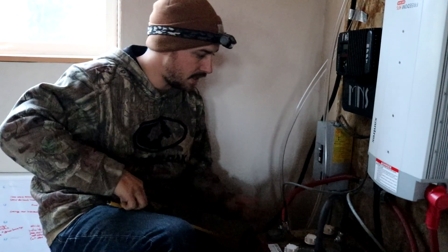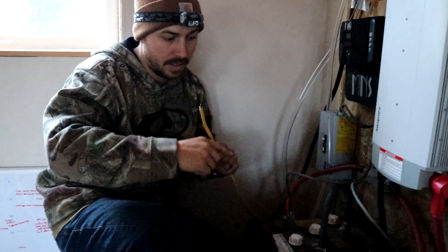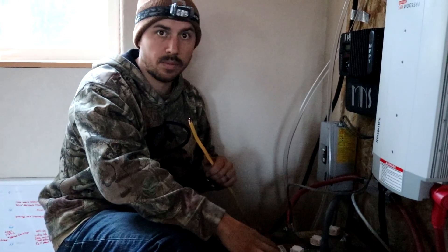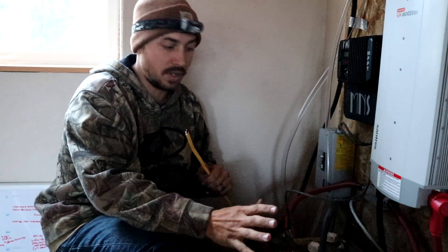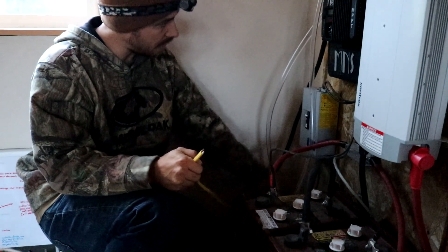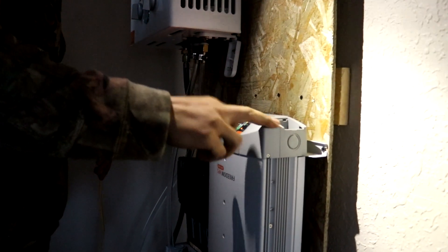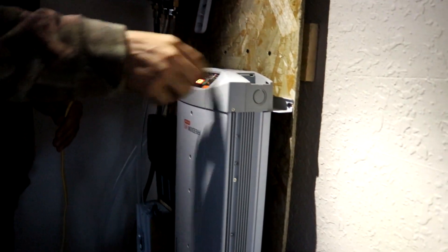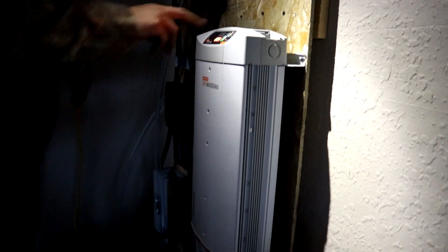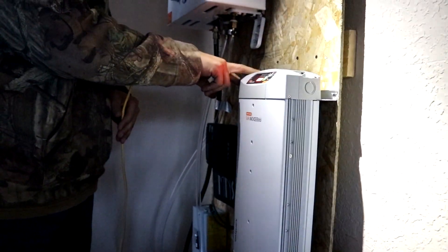So the next part of this is we are gonna wire it in a way where we can plug our generator in and the generator will charge these batteries for days when we're not getting enough sun. I've just run this outside and I'm gonna wire it into our AC in. What that means is that's where the power's gonna come into this inverter. The AC out is where the power's gonna come out of this inverter, and we're gonna wire that into the actual house.